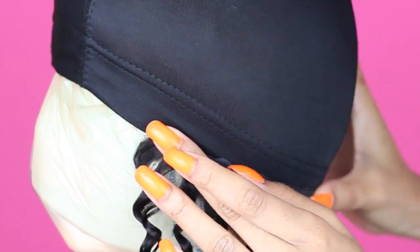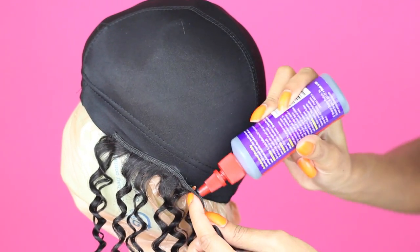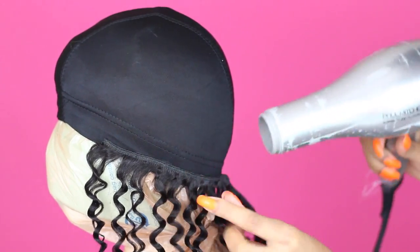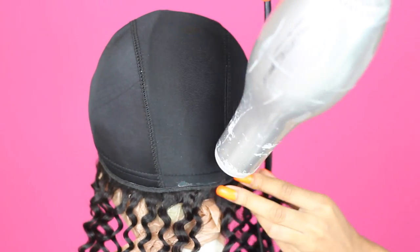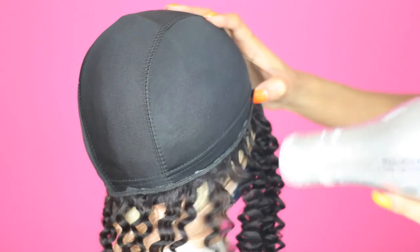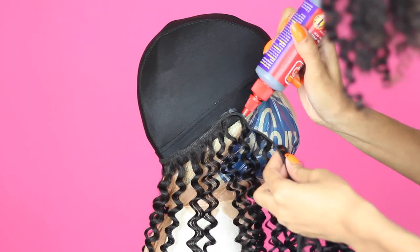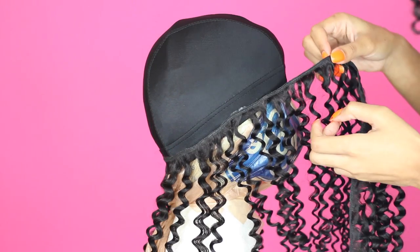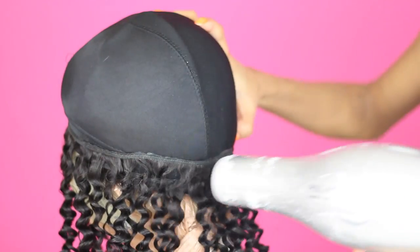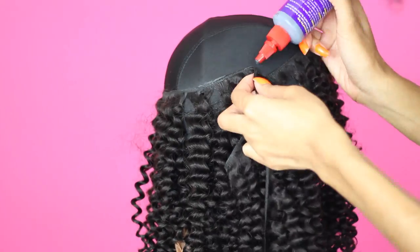Taking my longest weft, which is my 18 inch 3C curly, I went ahead and added some glue along the wefting or track line of this hair and I'm just going to stick it onto the cap. It's really simple and easy — literally just gluing the hair onto the cap. I grabbed the Salon Pro 30 second hair glue; it has a really strong hold. I still went ahead and used the blow dryer just to speed up the drying process, applying heat to the track for about 10-15 seconds at most.